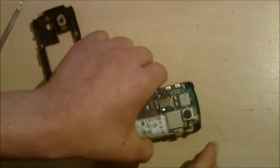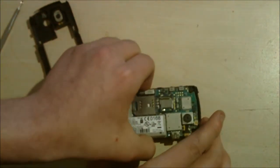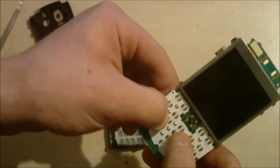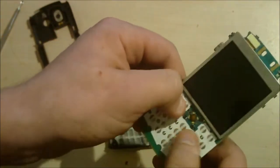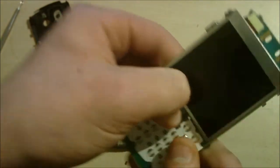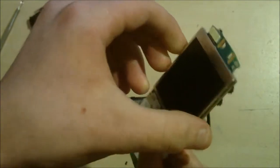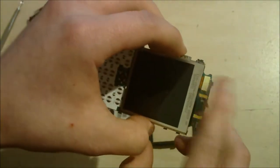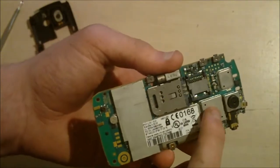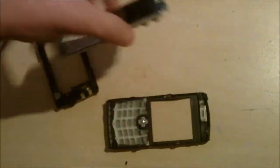The next bit is really simple — you lift the logic board out. You can see the LCD, the membrane for the keyboard, the dome where the trackpad clicks down. There's the ribbon for the LCD, the camera, SIM slot, memory card slot — and I'm guessing the CPU is under there. I'm not taking the heatsink off.